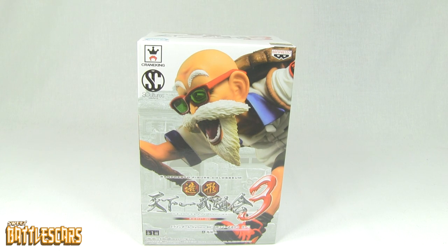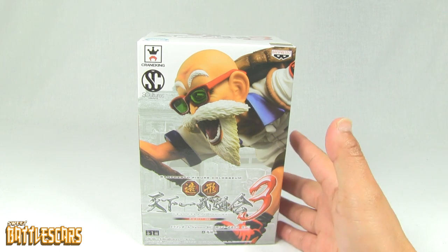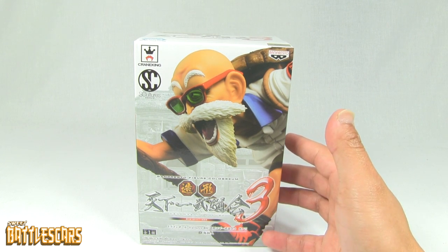Welcome back viewers, this is Sweet Battle Scars again, and I'm back with another unboxing video. Today I'm going to be looking at another Dragon Ball figure, or statue, by Banpresto.